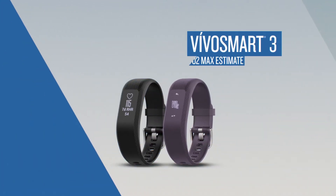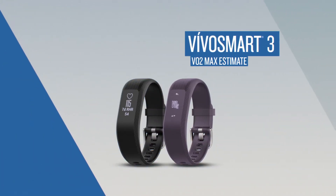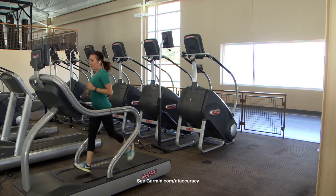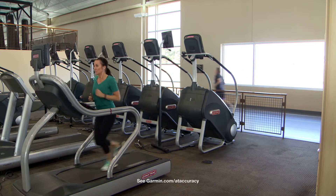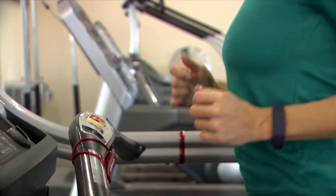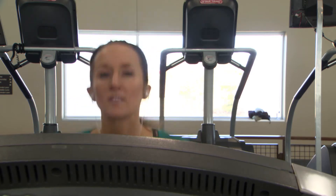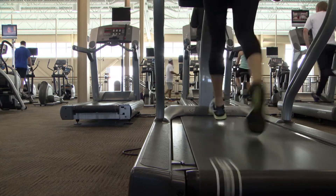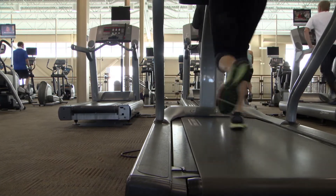VivoSmart 3 is making it easier to monitor your fitness over time by estimating your VO2 max. By analyzing your heart rate, as measured at your wrist, the device learns more about how your body performs — more specifically, the maximum rate at which your body can bring in and use oxygen. The resulting score, your estimated VO2 max, is a scientifically recognized assessment of your body's physical fitness.